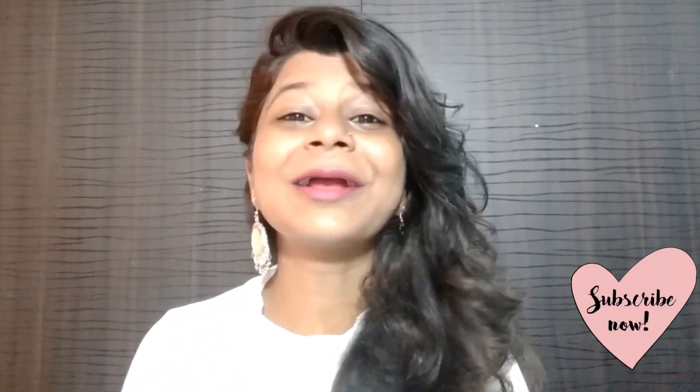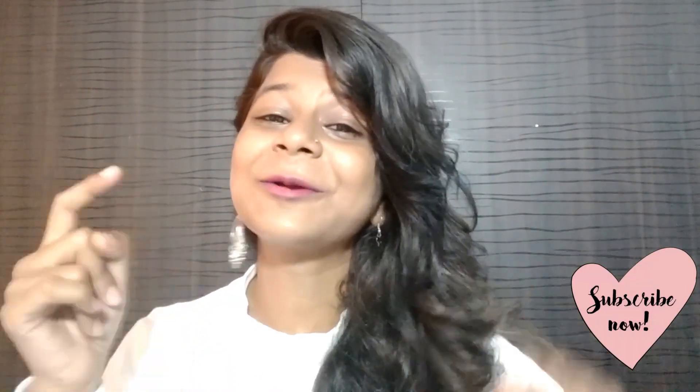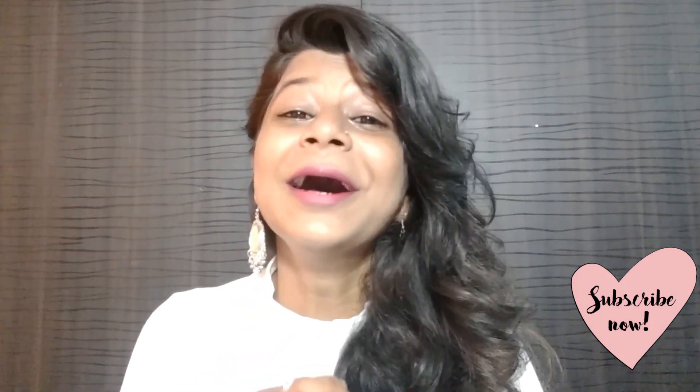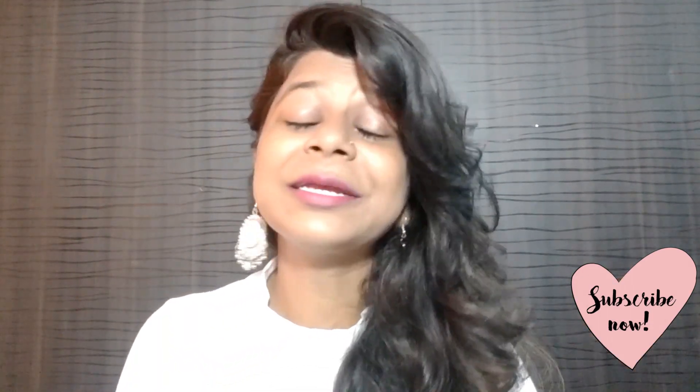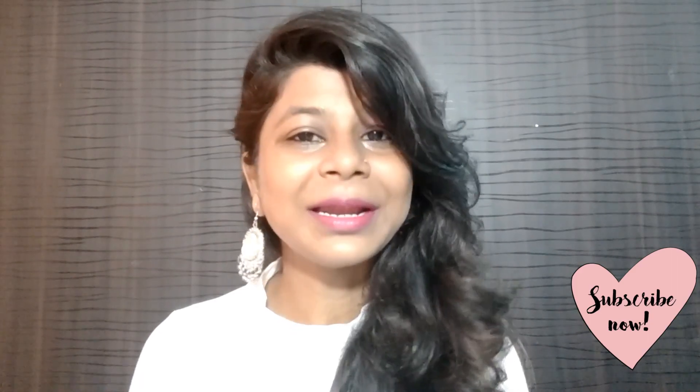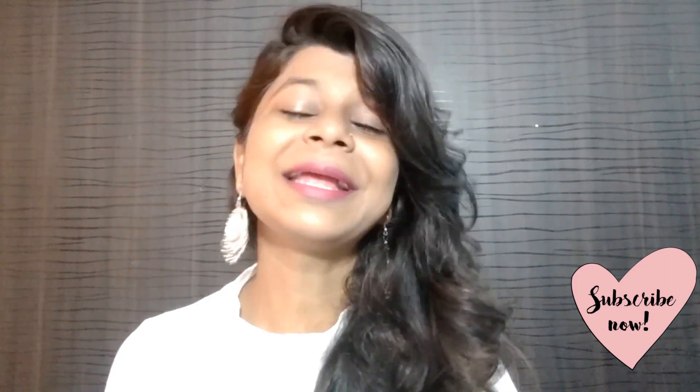If you liked this video and haven't subscribed to my channel yet, please make sure to subscribe. We are so close to 1000 subscribers — press the bell notification so you get notified when my videos go up, and share this video with your friends. I will see you in the next video. Till then, take care and bye-bye!